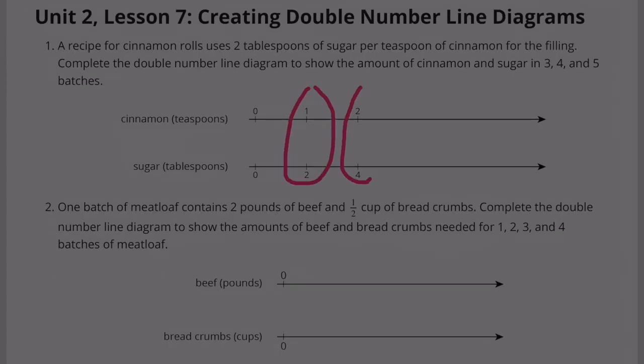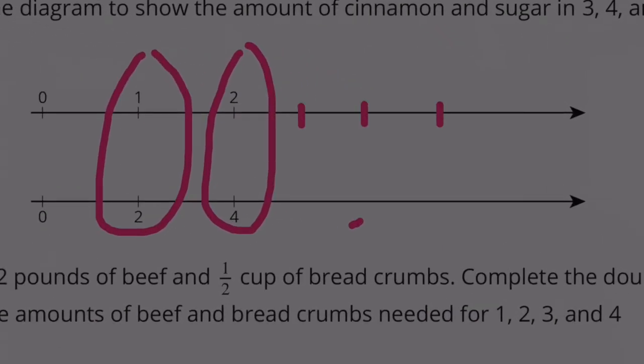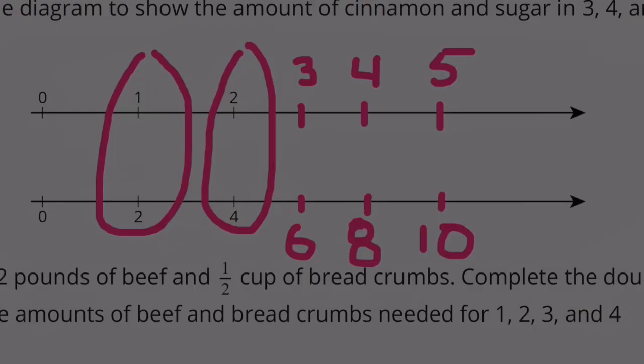There's 1 batch, 2 batches — we're just counting by 1s: 1, 2, 3, 4, and 5. And down here we're counting by 2s: 2, 4, 6, 8, and 10.